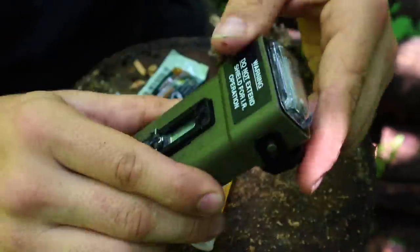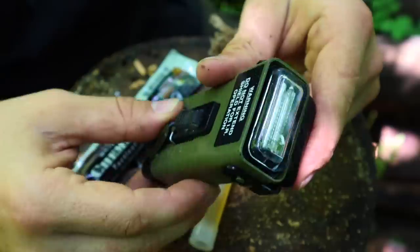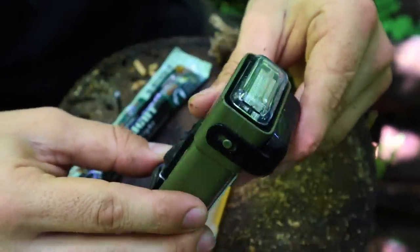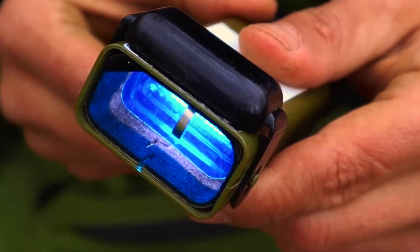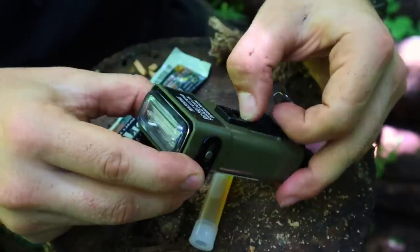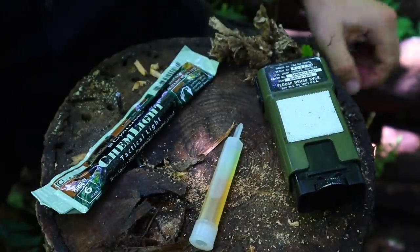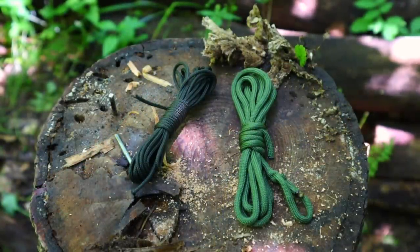For an honorable mention — not part of the 10 but as part of a signaling kit — is the strobe. It fits right in our pockets and can be used at nighttime to alert search and rescue aircraft or friendly forces. The IR cover gives an omnidirectional signal visible only under NVGs. Remove the cover for a white light omnidirectional signal. If we know the direction search and rescue is coming from, extend the body with the blue filter for a directional signal.